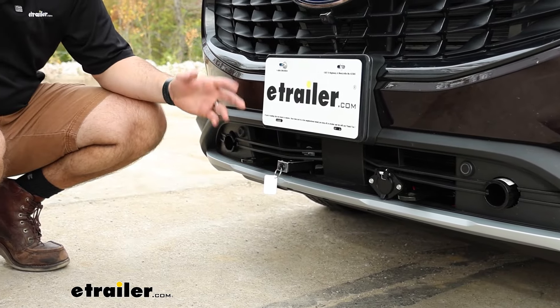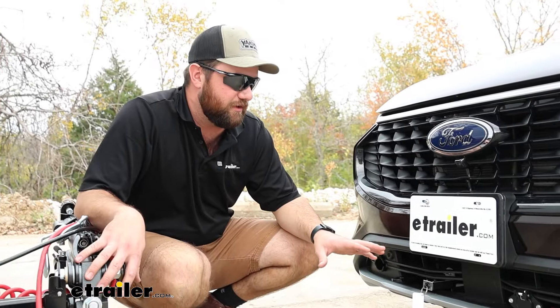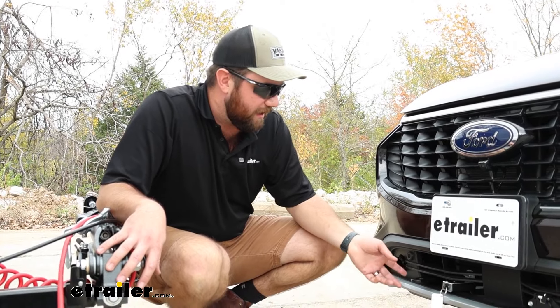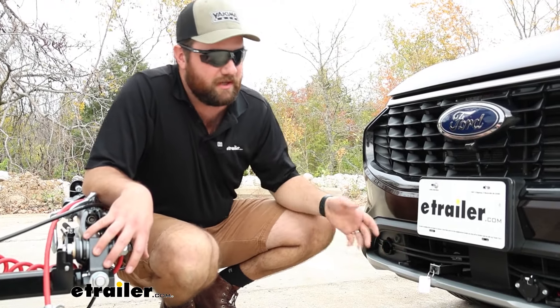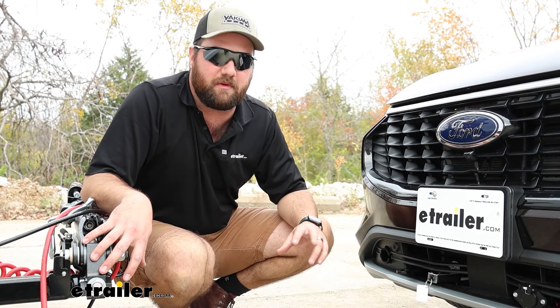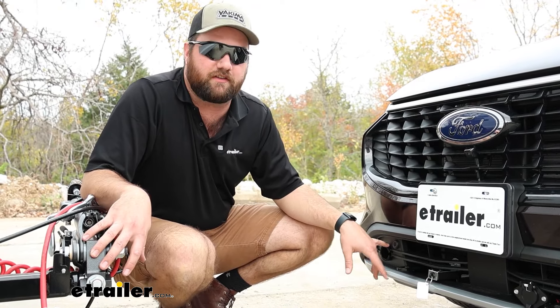The newer Ford Escapes look really good, and you'd hate to have the flat-towing setup affect the front looks of your vehicle. I like how you only drill a hole for the connection points to your base plate. That can be a little bit difficult, but as long as you follow along with the installation we're about to do, you should have no problem getting it to fit and look just like this.